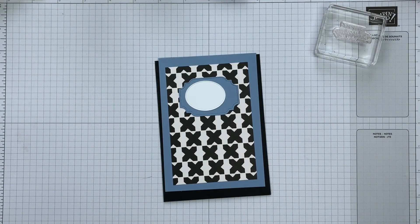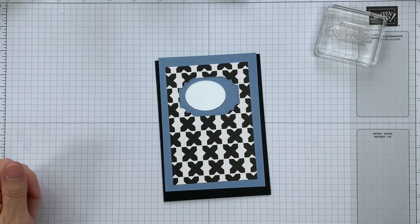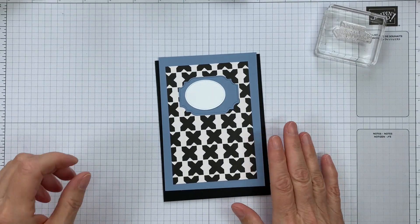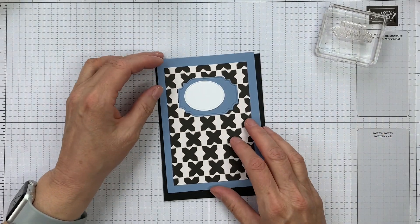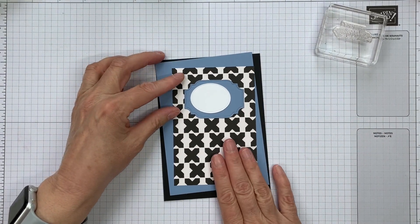Hi, it's Sarah here from Crafting and Stamping and I'm back with another quick tip. My quick tip today is about using your gems with a patterned paper.